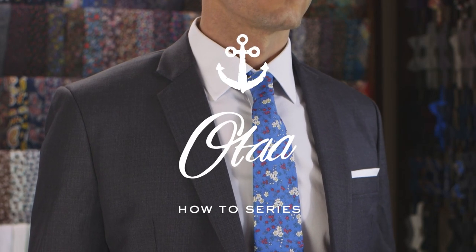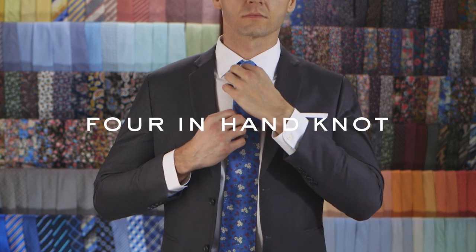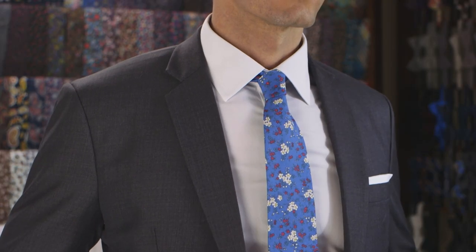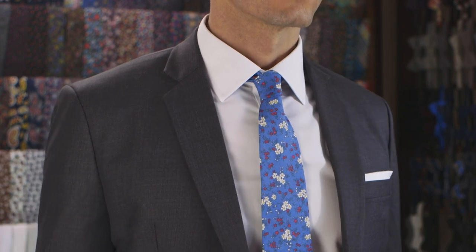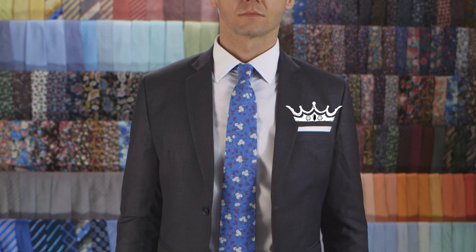The four-in-hand knot is one of the most ancient knots known to man. It was introduced as a fashion statement in the 17th century when Croatian mercenaries visited King Louis XIII's palace in Paris. Basically, this knot will make you look like a badass king.